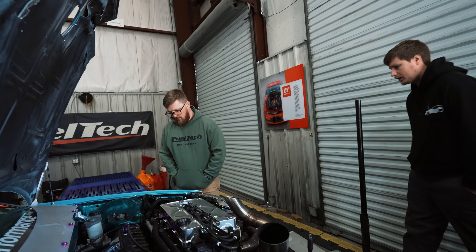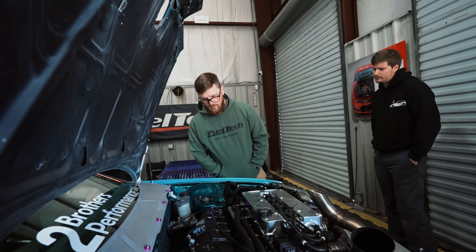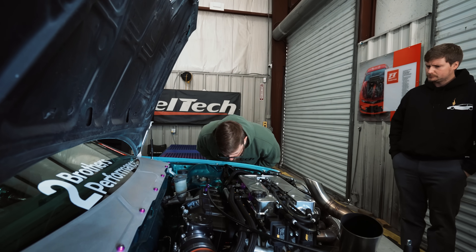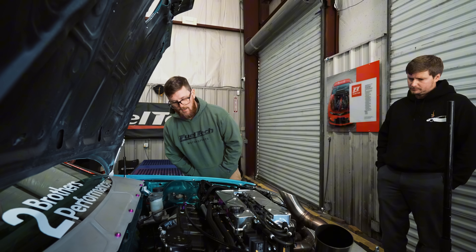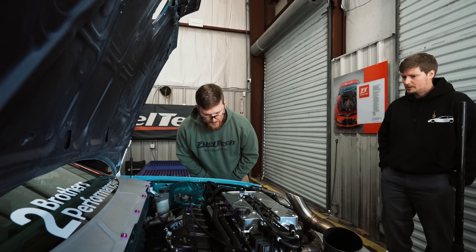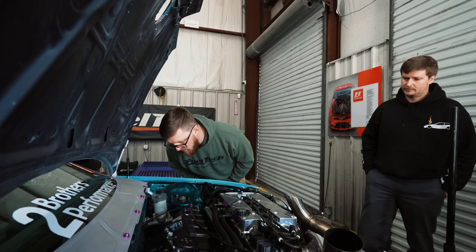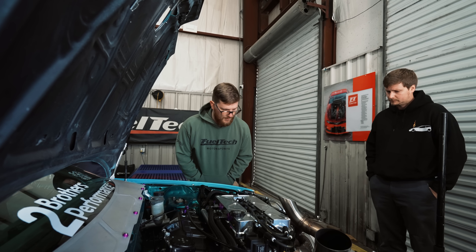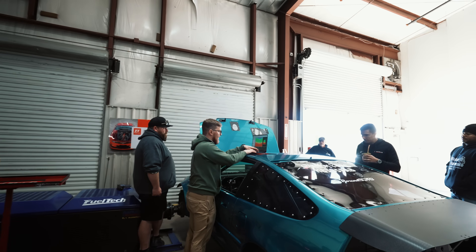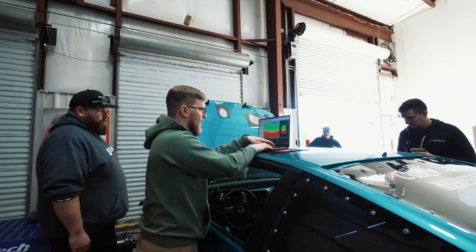How big of a fuel pump is it? I'm pretty sure it's a seven-gallon-a-minute. It's 2240cc Injector Dynamics. And they want to do M1 after that.